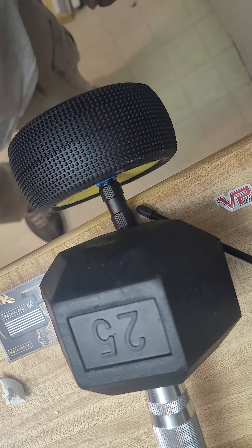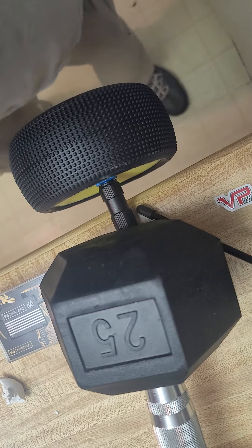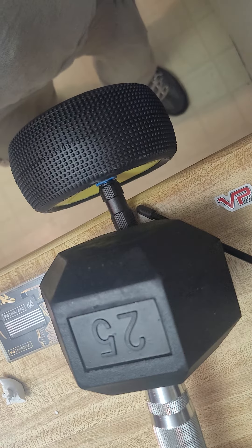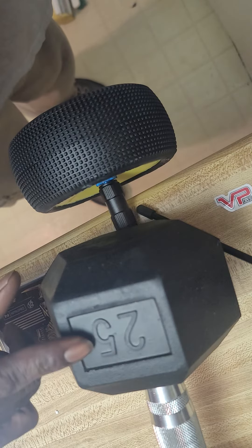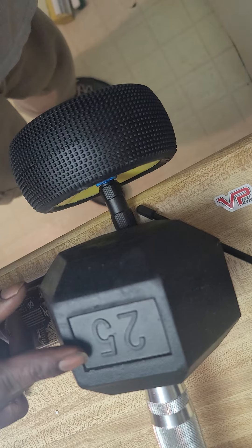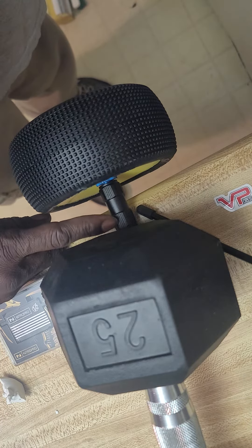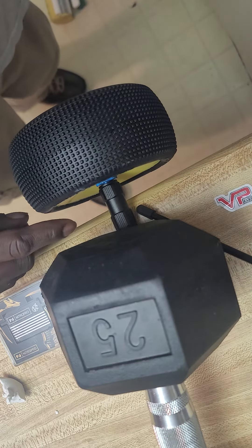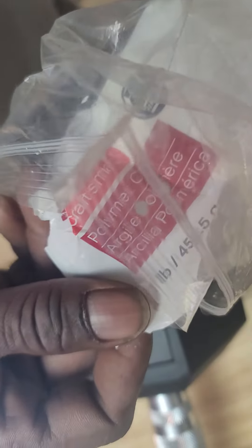What's up everybody, I'm gonna show y'all how I balance my chuggy tires. I use a 25 pound dumbbell as a handheld balancer. For the chuggy tires, I use some regular clay that you can get at Michaels or something like that.